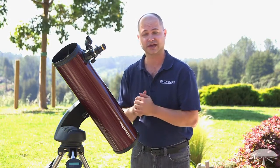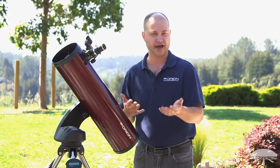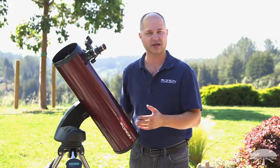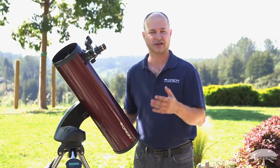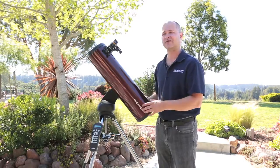A six inch reflector like this is getting into some pretty nice size aperture, so not only moon and planets — rings of Saturn of course, cloud bands on Jupiter — but you can really get into the deep sky objects as well. Not just the Messier objects like Orion and Andromeda, but many fainter things. A lot of the NGC objects are within the reach of a six inch telescope, provided that you have a fairly dark sky site away from the city lights.